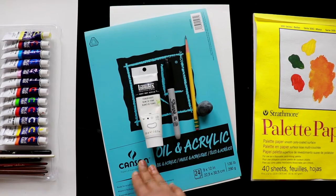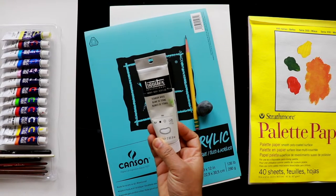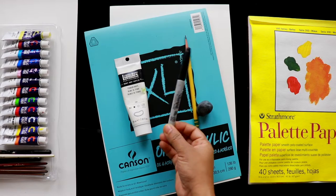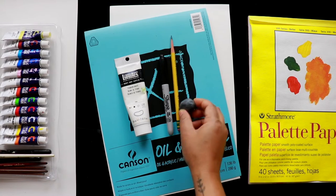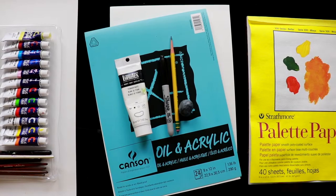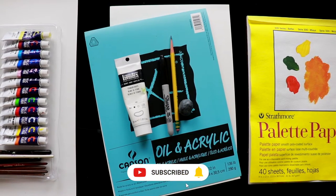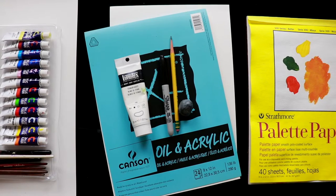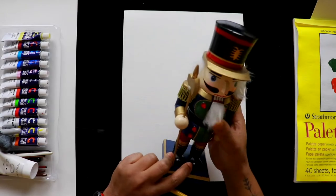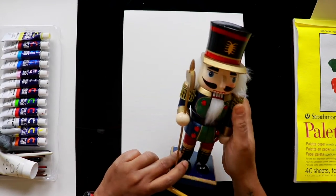For today's painting I'll be using an oil and acrylic pad, acrylic paints including white from Liquitex, a black Sharpie, pencil, eraser, brushes, palette paper, glitters, a cup of water, and paper towel. I also have a nutcracker at home to use as reference, and I'm going to make it into a drummer.